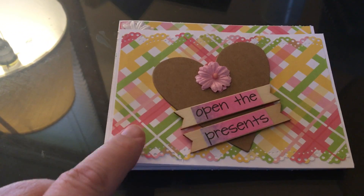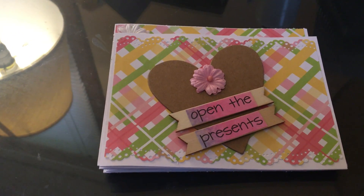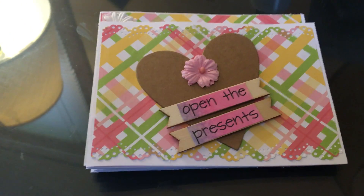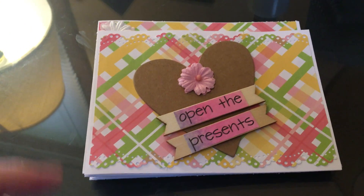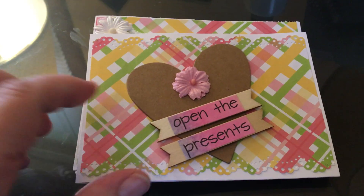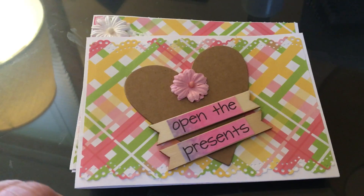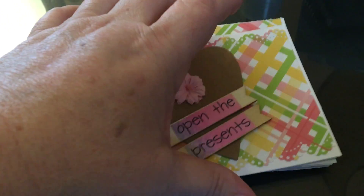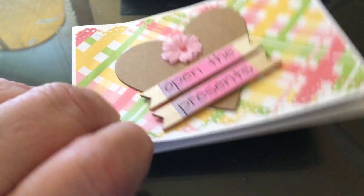These are my favorite colors: pink, green, yellow, and orange - just one of the four colors is in here. I bought this pattern paper at my local scrapbooking store. This is a tag that says 'open the presents' - that was a theme on the paper I bought. I was going to use other paper but I just fell in love with this.